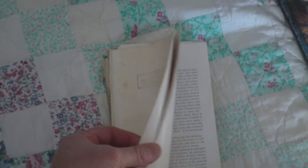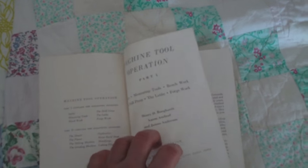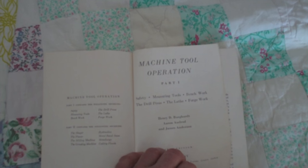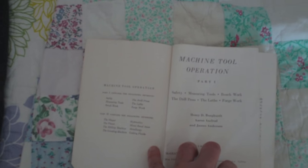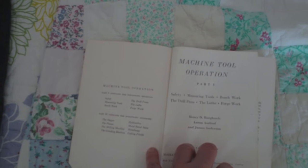This is another Bay Path former textbook, and this one's beat to hell — the cover's ripped off, the binding's missing. I would have thrown it out a long time ago except that I found it so interesting. This is called 'Machine Tool Operation,' and there's Section 1 and Section 2. Section 1 focuses on safety, measuring tools, bench work, the drill press, the lathe, and forge work. Section 2 focuses on the shaper, the planer, the milling machine, the grinding machine, hydraulics, metal band saws, metallurgy, and cutting fluids. This book is copyright 1959, but the copyrights go all the way back to 1919 — 1919, 1936, 1941, 1953, and then 1959. A lot of old school stuff in here, but there's really good information. I really enjoy reading this book.